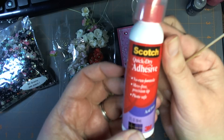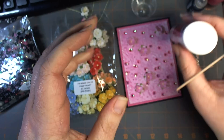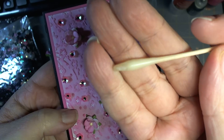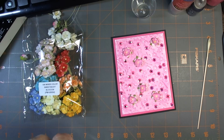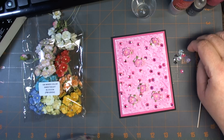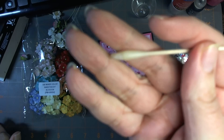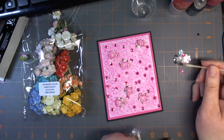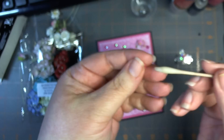Using Scotch Quick Dry adhesive, I dabbed three dots at a time — it does set up really quickly — on top of the card, then grabbed my trusty wax stick and picked up each of the sequins. The wax stick doesn't have anything on the tip, it's just a roll of wax. You just push down and pick it up — it's the easiest way to transfer small pieces. This works on sequins, and you just dab it on.